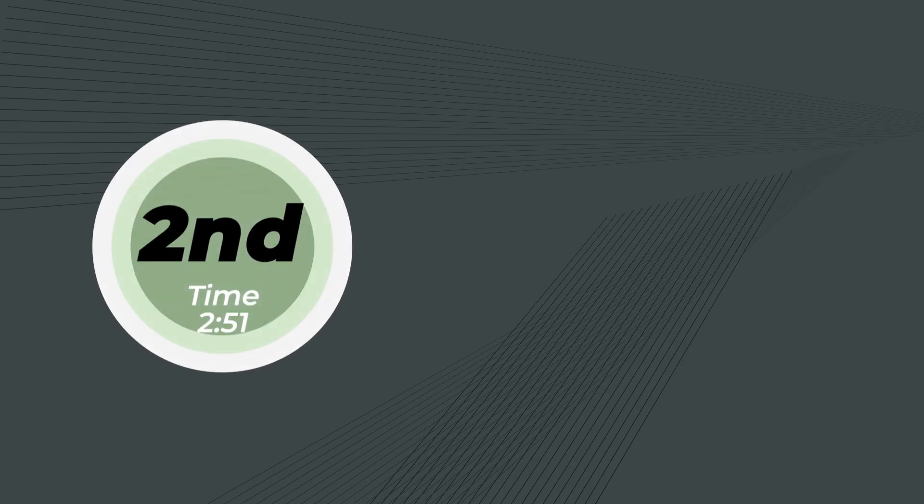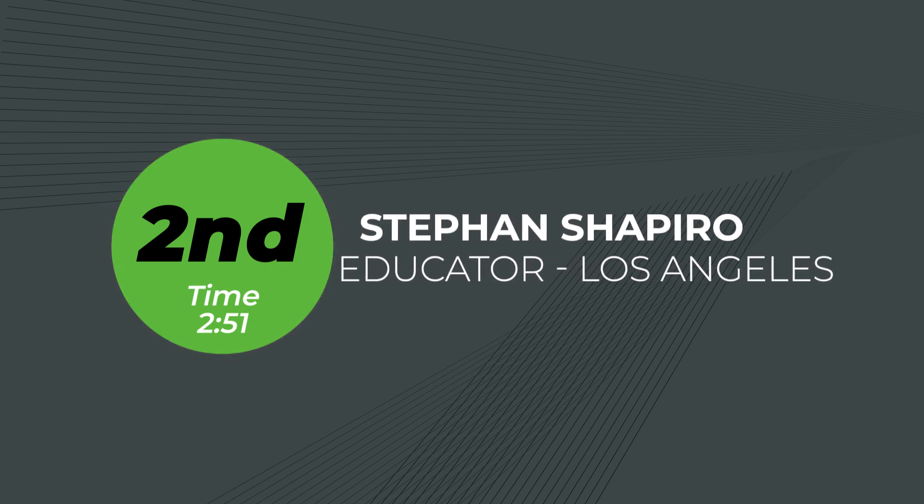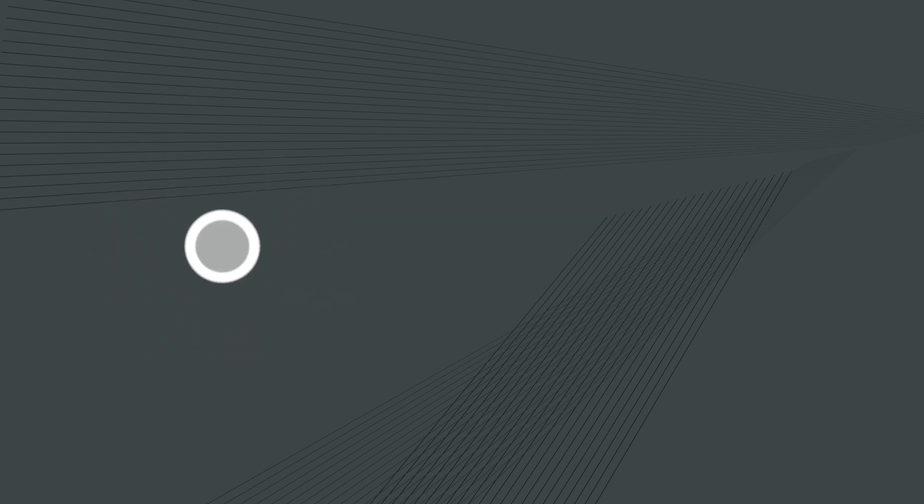In second place is Stefan Shapiro, a teacher from Los Angeles. They modeled the challenge in 2 minutes and 51 seconds, beating Victor by just 9 seconds. An interesting aspect of Stefan's submission is that they used the transform feature to rotate the hub model, making it easier to sketch the coupler in relation.